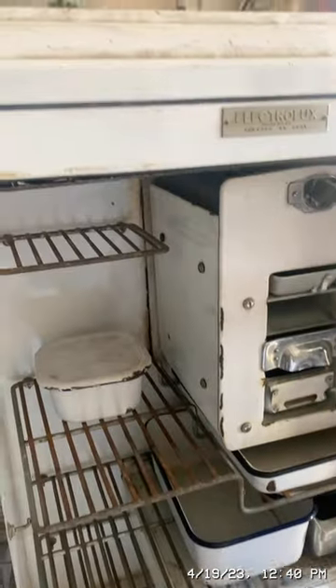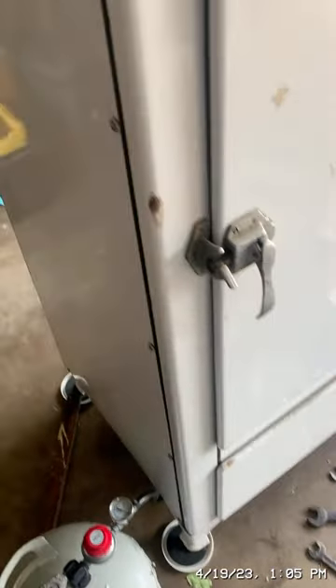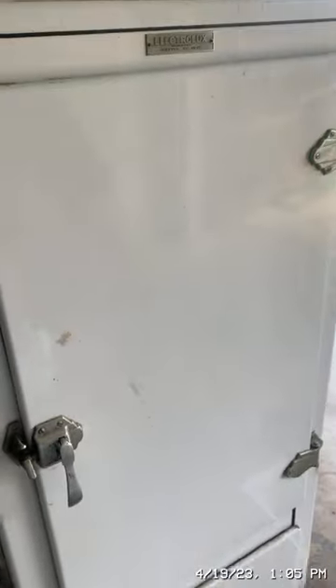We'll come back later and see if anything's cold. This fridge is going to take one or two days to cool down, and I read somewhere that a 20-pound tank of propane will last a month powering this.